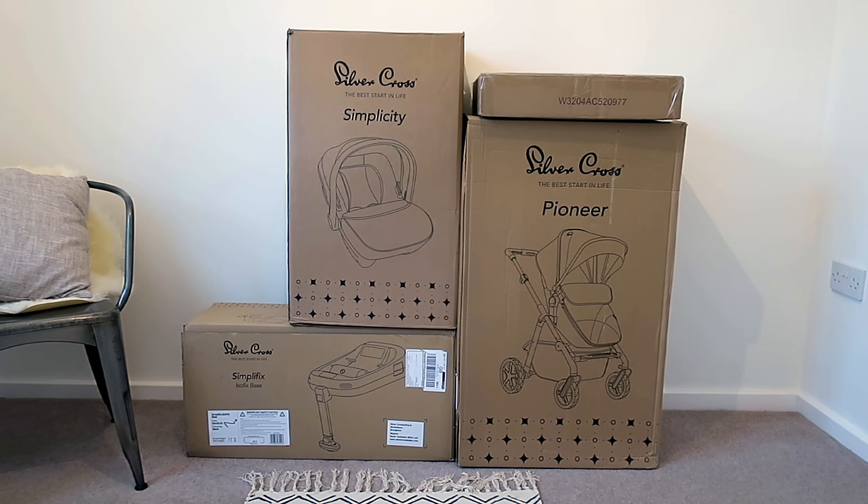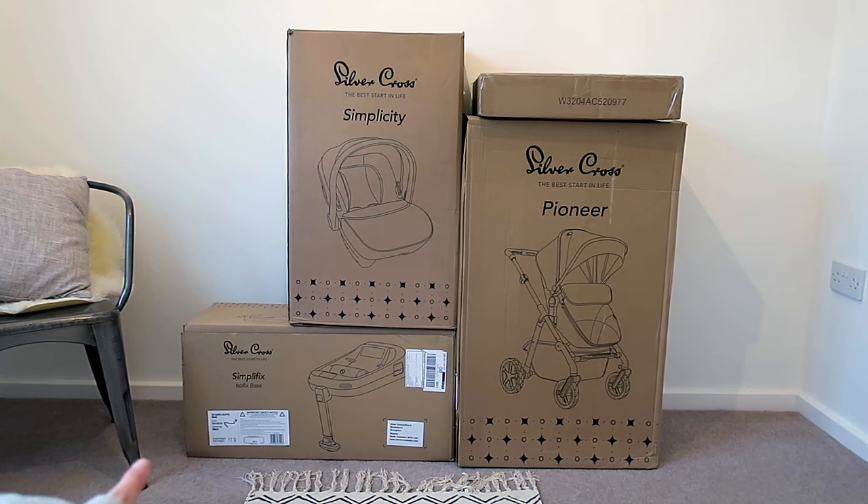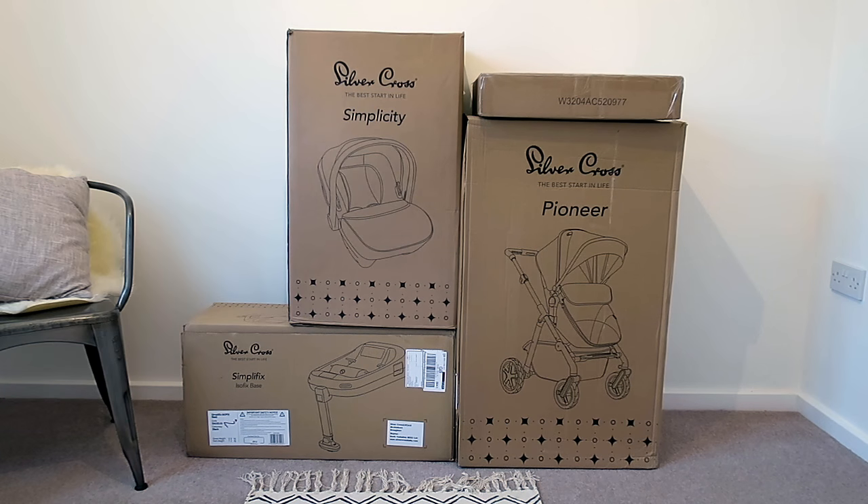So this is everything that we've got. You can see the Pioneer there, and we've got the Simplicity car seat, the Simplefix Isofix base, and then that little box on top is the hood and apron. Let's have a look inside — I've been waiting all day to do this and I am so, so excited.